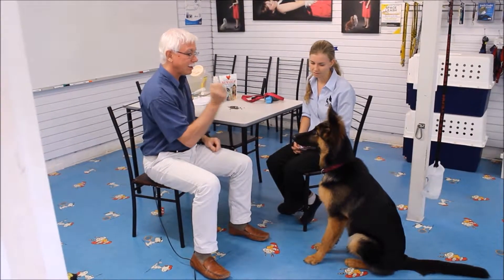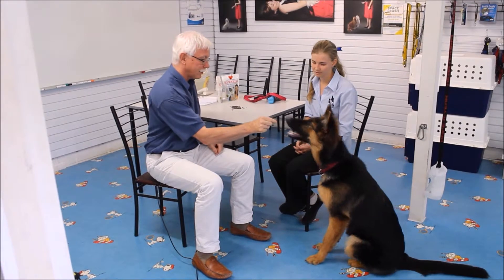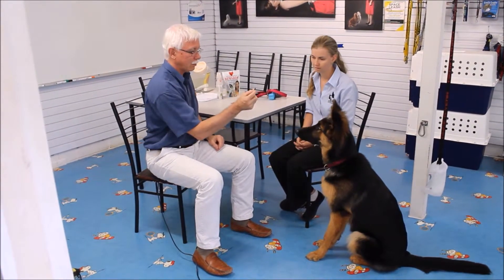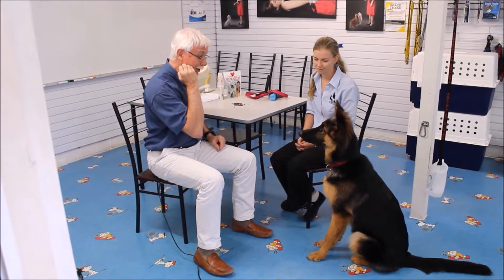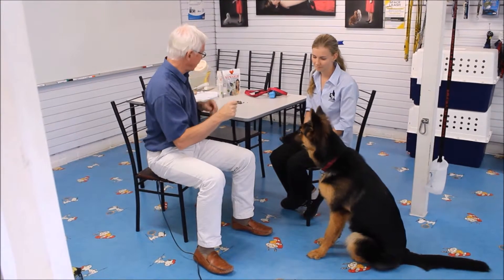She's looking at me. Seek — two-second delay, deliver the liver treat, she decides to bite. Let's do this little pulse again. Look, back to the ear. Seek — two-second delay, deliver the liver treat, and she decides to bite.